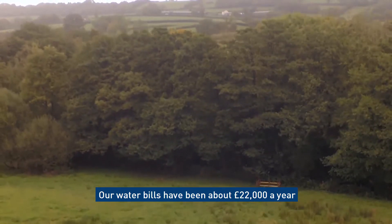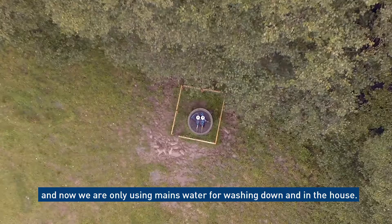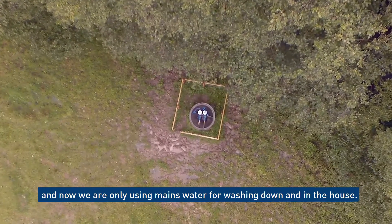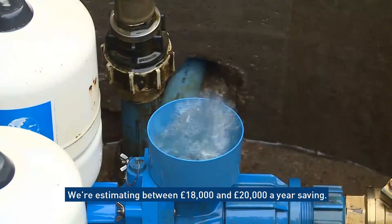Our water bills have been about £22,000 a year, and now we're only using mains water for washing the parlour down and in the house. The cattle are drinking the rest of it and we're estimating between £18,000 and £20,000 a year saving.